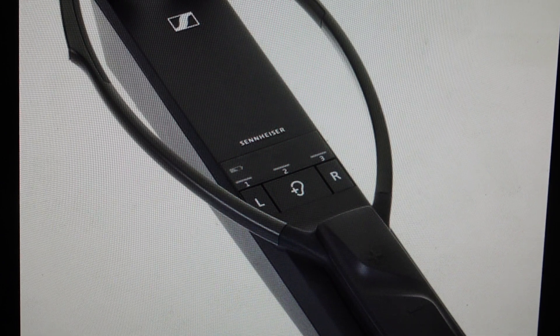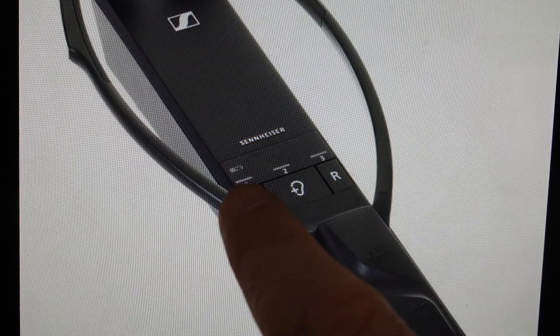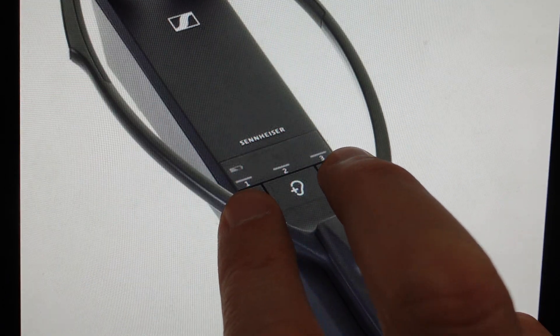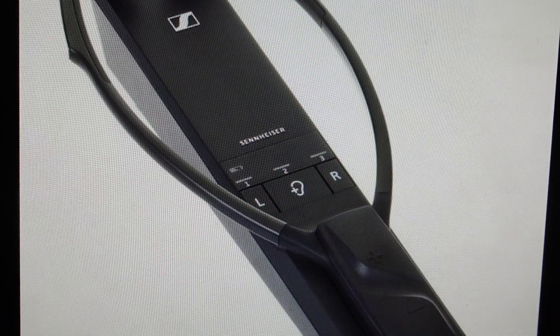So with the unit on, all we need to do — you'll see here you have your left and right balance buttons to adjust left and right. So obviously if you press left, it'll go more to the left. If you press right, it'll go more to the right. And if you're trying to find that balance, all you need to do is press and hold left and right simultaneously for three seconds on this transmitter, and it will automatically reset the balance back to 50-50.